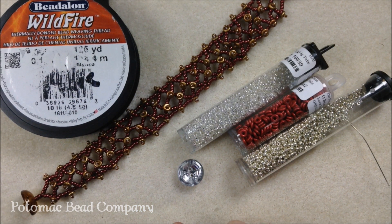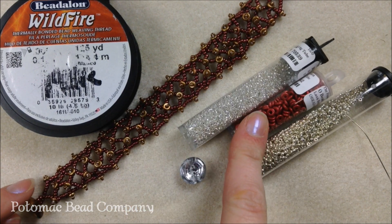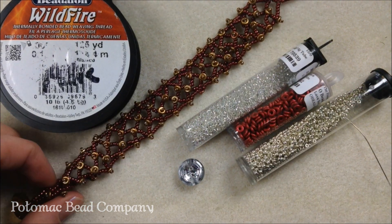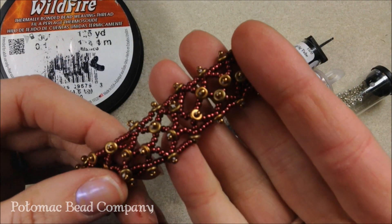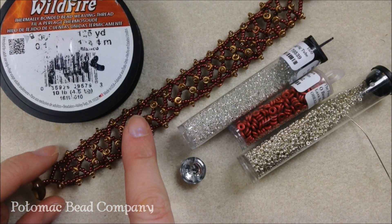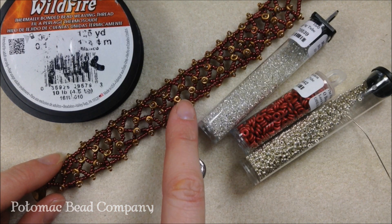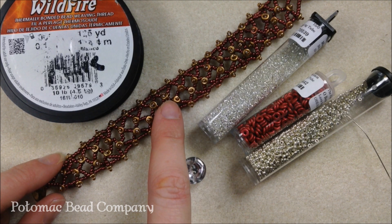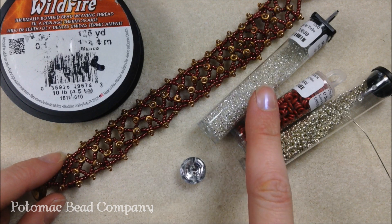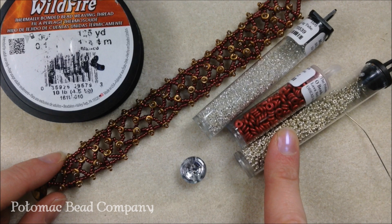Hi everyone, I'm Allie with the Potomac Bead Company and I'm going to show you how to do a netted bracelet using some of our new Czech glass O-beads, size 11 O-seed beads, and size 15 O-seed beads. For my example I use the metallic maroon Duracoat and the mixed metallic O-beads along with a dark bronze seed bead. I'm switching to using Duracoat 11 O-seed beads in silver for the demo.